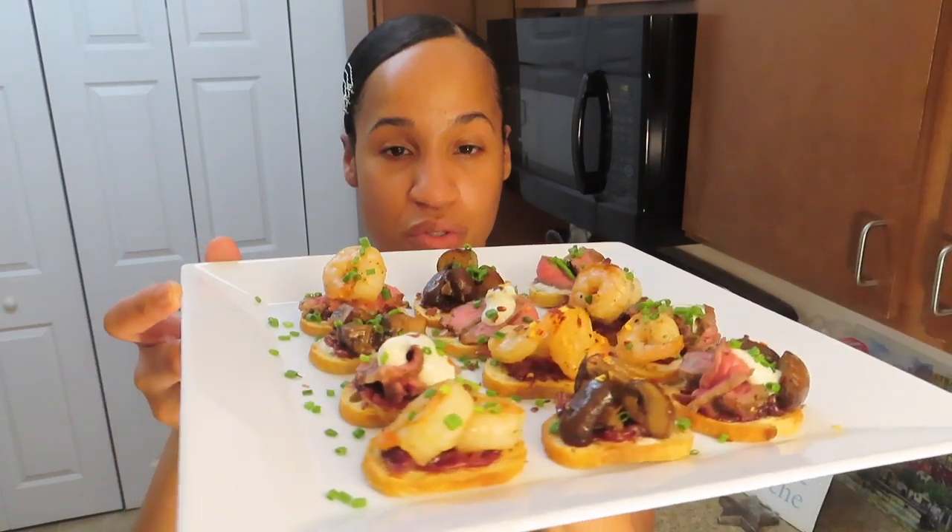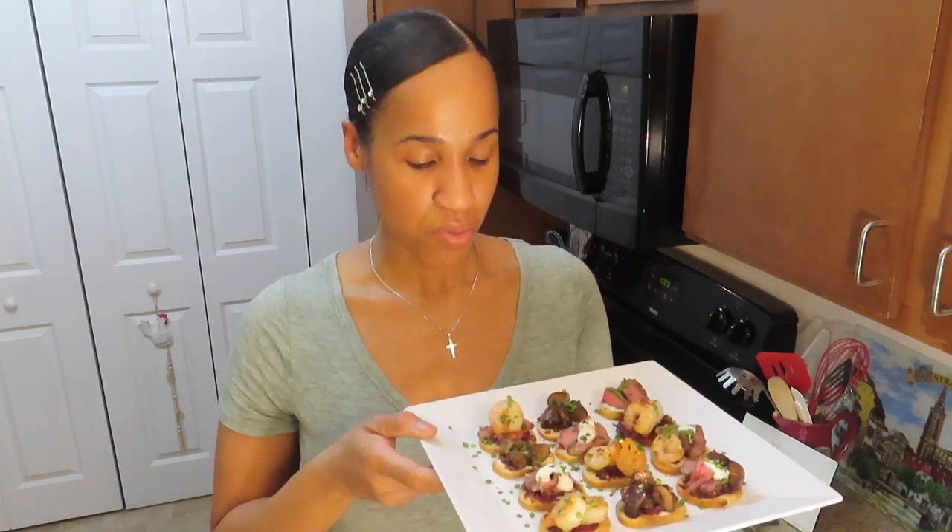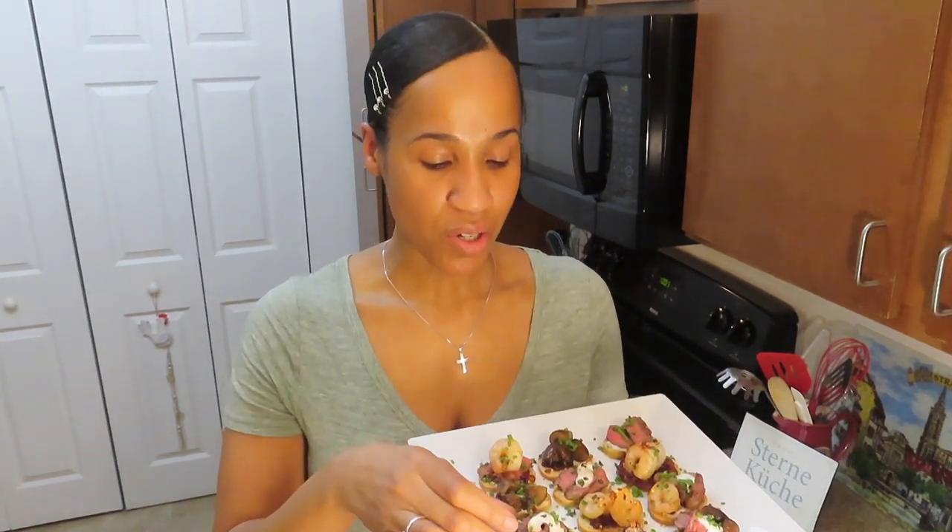It's time to taste — I think we did a very good job today. As you can see, I made a variety of combinations with the ingredients: some with shrimp, some with both shrimp and steak, and some with mushrooms. Just play with it, have fun, mix the flavors together, explore it, and surprise yourself. I'll go with the steak one — it has horseradish sauce on the bottom with the caramelized onions and the steak, garnished with chives and more sauce. Bon appétit!